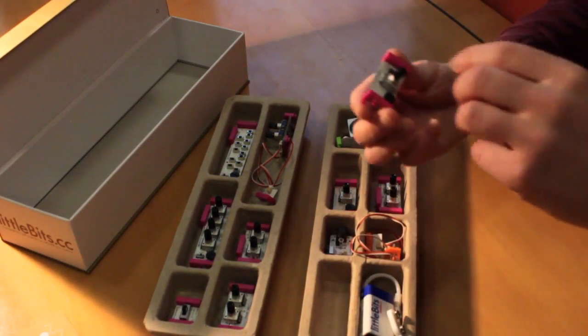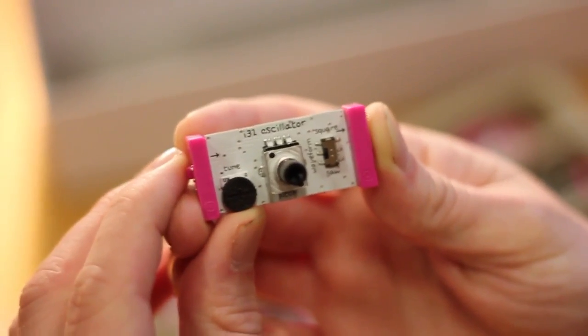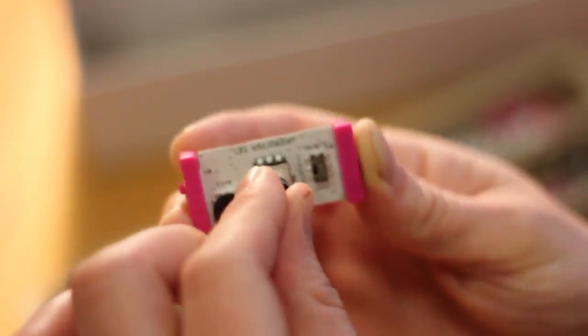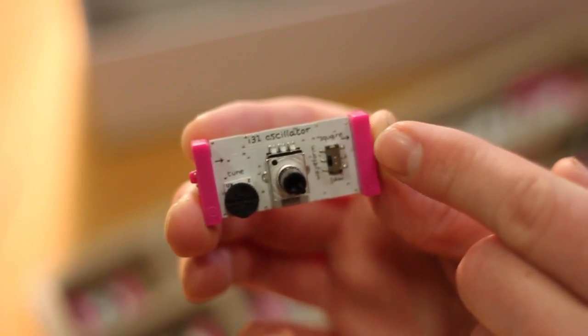Firstly, we get two oscillator modules, each of which feature a tuning dial and a rotary to control the pitch. There's also a tiny little switch which can be used to flip the oscillator between square and saw wave shapes.